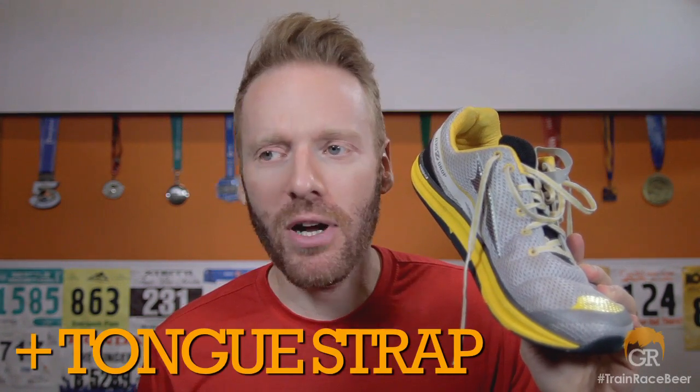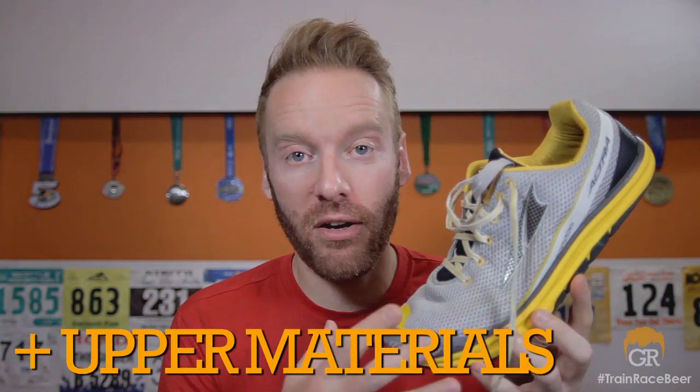The tongue strap — I'm going to call it a tongue strap. There's a little strap of fabric that connects the tongue down to the bottom. It's like a gusset, but not the full length of the shoe. Because of all the extra fabric in the upper, that little strap actually helps tighten the shoe onto your foot, gives you a more secure sensation, and keeps your foot from moving around. When you cinch down those laces, it really works. It's a nice, subtle addition. And finally, the upper materials — they changed the material; it's much softer and much more flexible than the previous shoe's material, and I like that a lot.